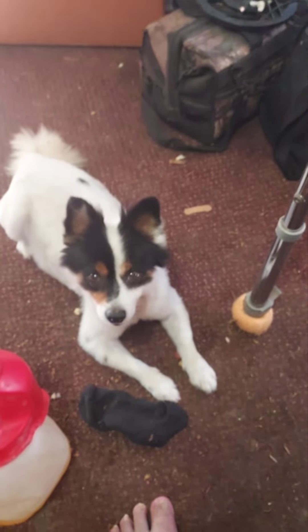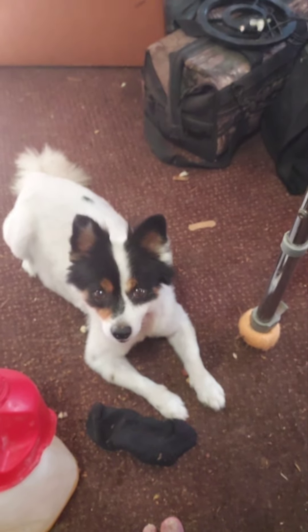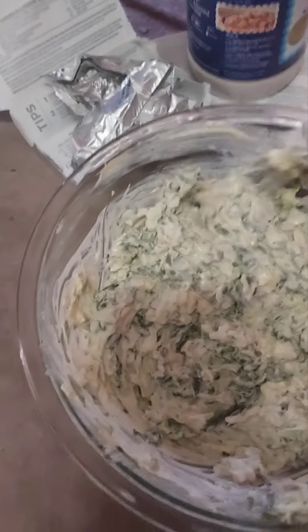Here's Alfie — he's like, whatever you make, I want it!